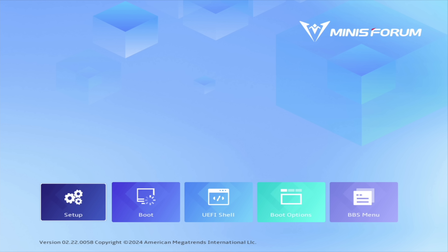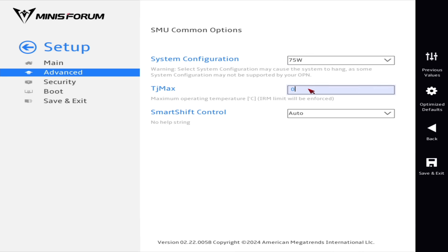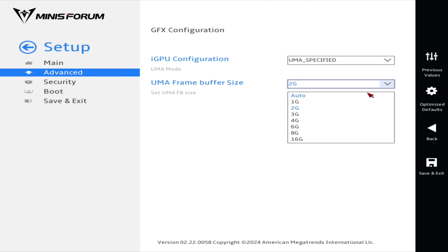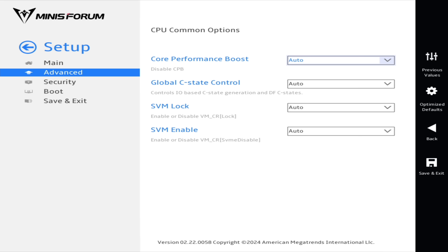The UEFI menu on this board is pretty basic, but it covers the essentials. I was able to adjust the CPU's TDP and temperature limits, fine-tune the fan curves, enable ReBAR support, and assign system memory as VRAM for the integrated GPU. However, there are no advanced CPU or memory timing adjustments available.